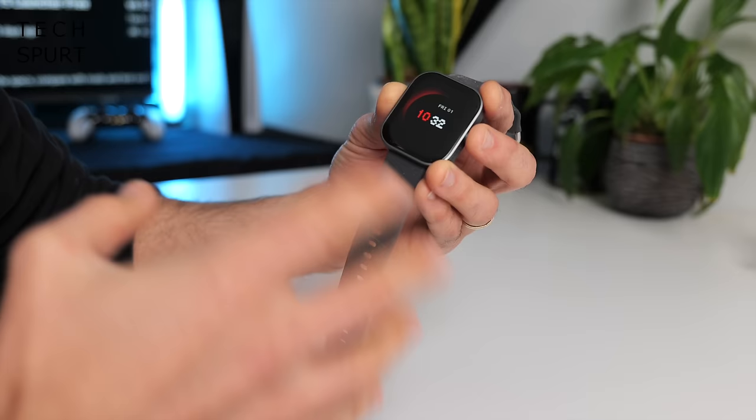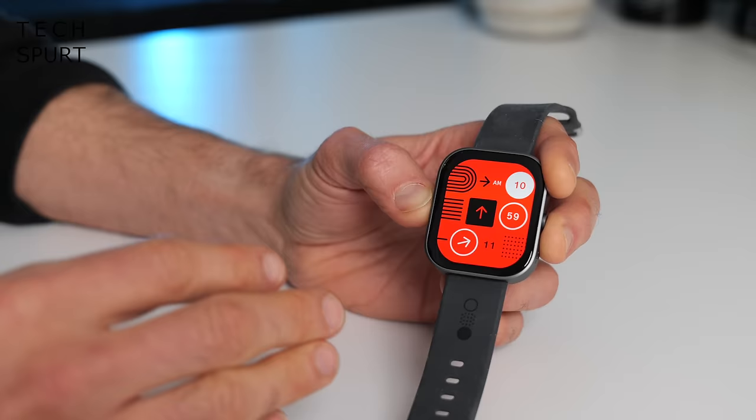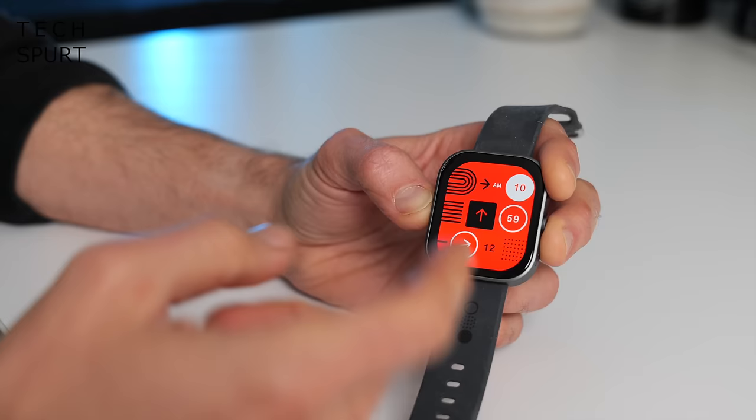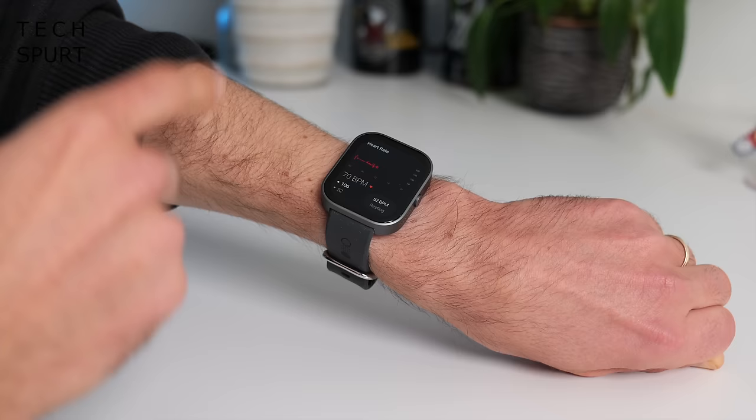Earlier in 2023, Nothing came up with its fresh CMF range, which stands for Cheap Mother F***er — I can't actually verify that, but when has that ever stopped YouTubers from stating facts? One of the first products to hit the CMF range is the Nothing Watch Pro, which costs just 69 pounds. It boasts a premium style metallic design, that slick Nothing vibe, a built-in mic and speaker, a gorgeous AMOLED display, and frankly it's not just cheap — it's clever too.